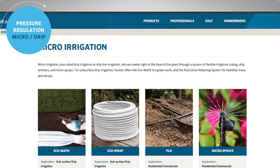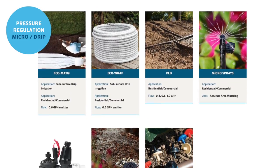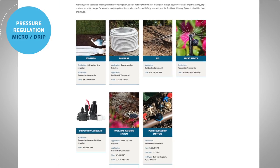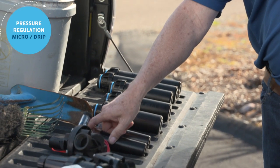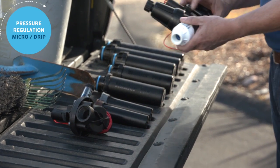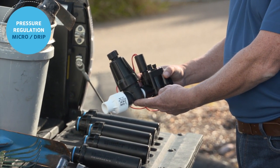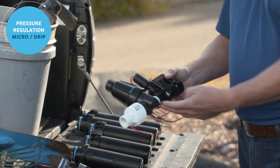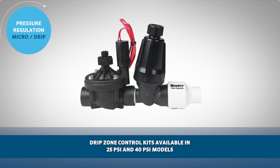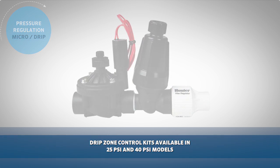Micro irrigation selections include many options: point source emitters, drip line, and eco mat for true subsurface irrigation. Hunter offers drip zone control kits designed specifically for these applications. The drip zone watering kit is a pre-tested and assembled valve, filter, and pressure regulator — all-in-one easy drop-in unit. This is a great pressure regulation solution for all your micro irrigation needs. The regulators are available in 25 and 40 PSI models based on your application.